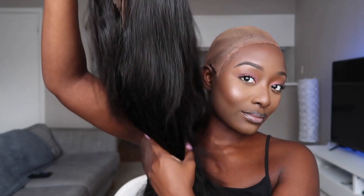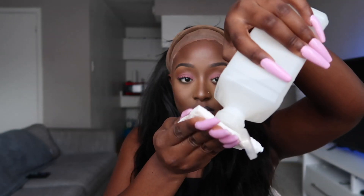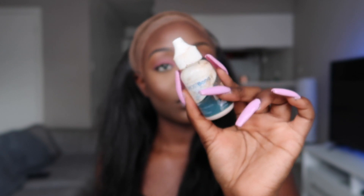Here we are — as you can see I have done my bald cap method. It's not the neatest but we've got it going. This is my wig, already bleached and plucked by me, and I'm just going ahead and putting it on. As you can see it matches my skin pretty well. Now I'm going to use my 91% alcohol to clean up the makeup around my hairline so the glue can actually stay on my head.